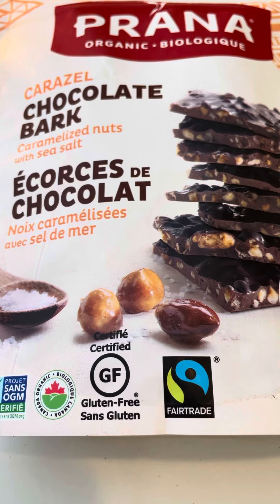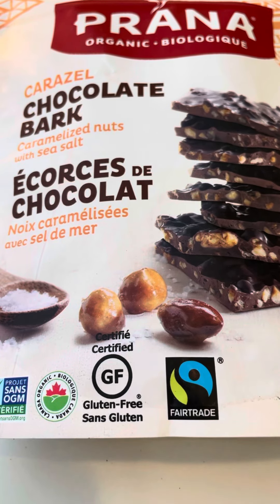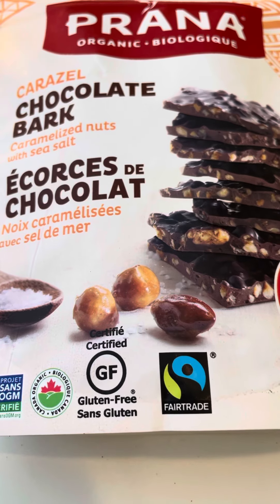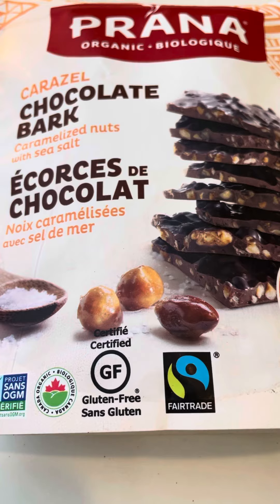Let's try a little more. You can taste the caramelized nuts — what a really nice combination. You get just a hint of sweetness from the caramelized nuts because they're really small pieces. And the sea salt, it blends together so beautifully. And the dark chocolate — wow.